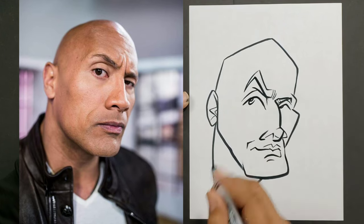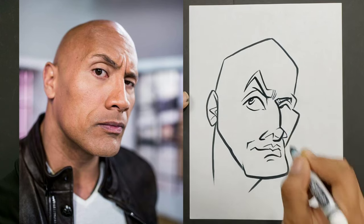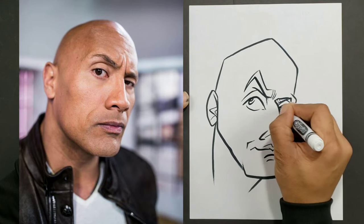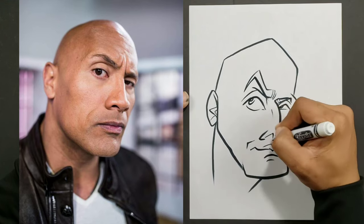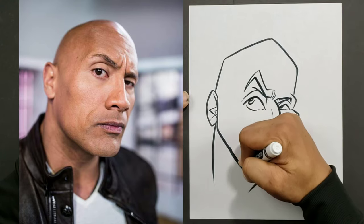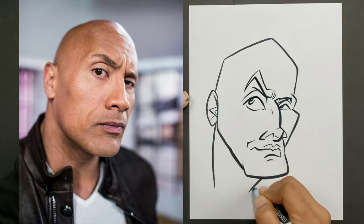With the eyes, you want to approach it however it comes to you. You can use the same shape, but you don't have to start at the pupil first or with the top of the eye first. It's however the eye comes to you — whichever line of the eye you want to put first.